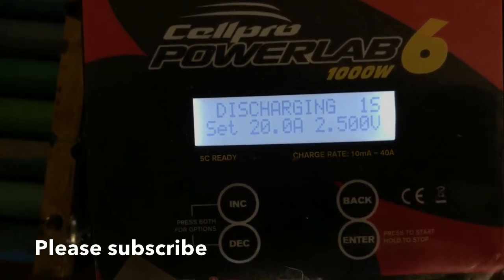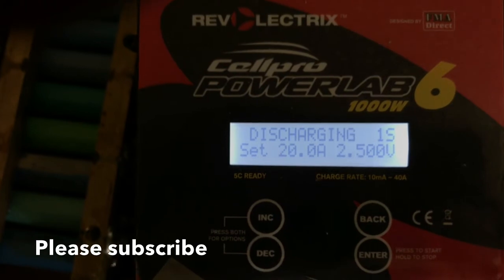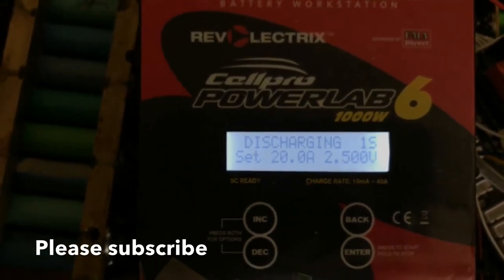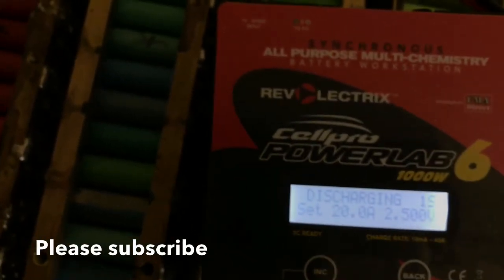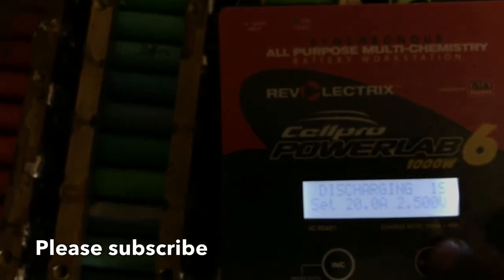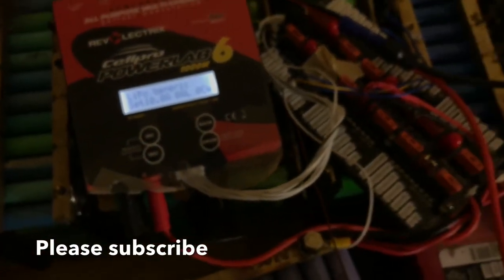We're going to draw the battery down to 2.5 volts. This is just for demonstration purposes and I will be stopping it here because the battery is already discharged and I don't want to continue. I'll press this button to go back and stop the discharge.